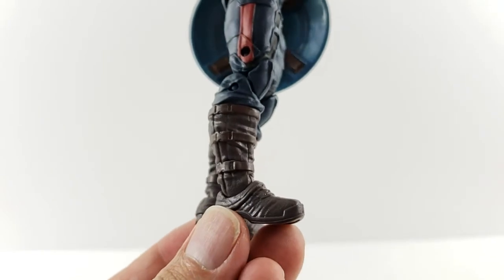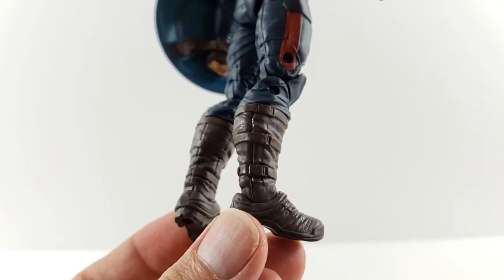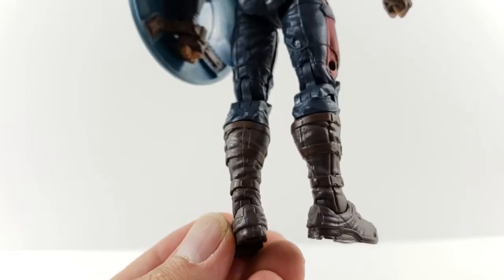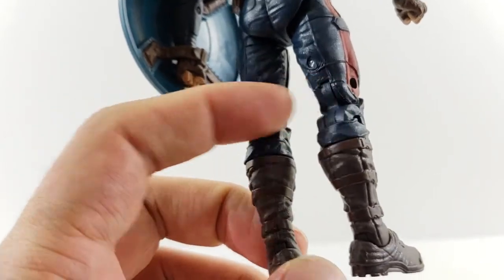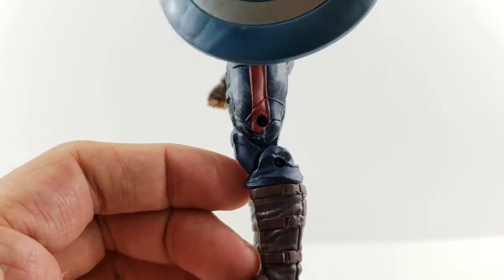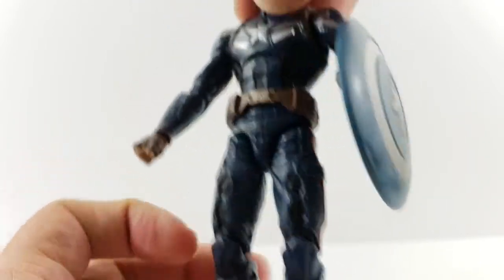He's got more combat-looking boots with brown buckles on the side and tread on the bottom. I always like it when they sculpt into the joint so it really matches flush into the back of the leg — I think that looks really cool.